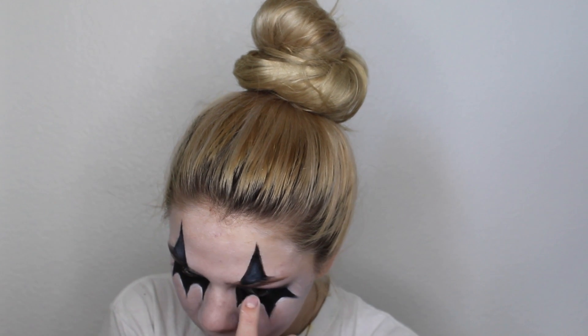Now I'm going to take that same white pencil and put that in the middle of the top triangles to create more dimension and make it look a little bit more realistic. For the clown nose, I just took the same black eyeliner and created a general shape, using black to create depth.